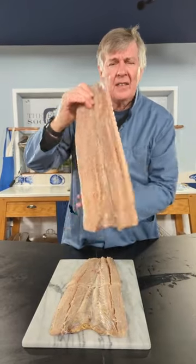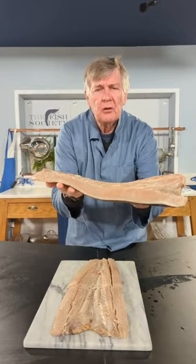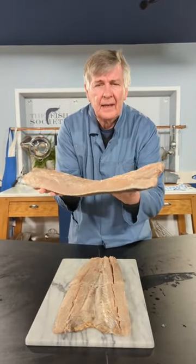They love it there. They put that on their braais, their barbecues, and just cook that whole wonderful thing like that.